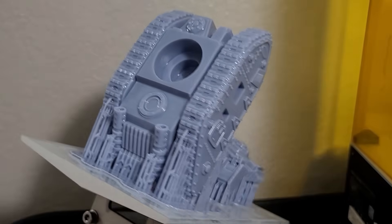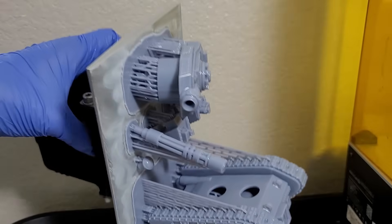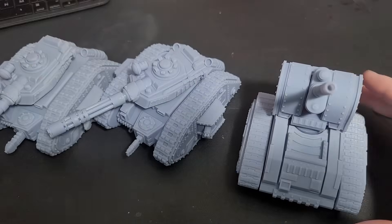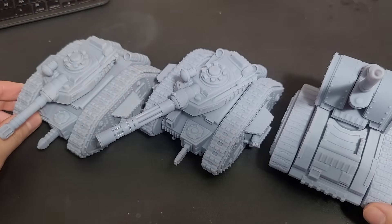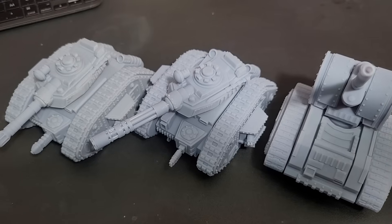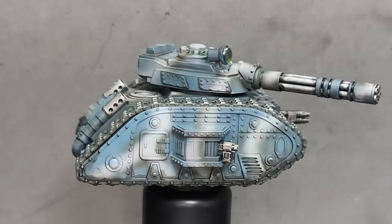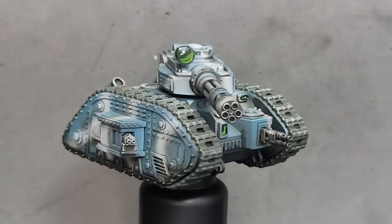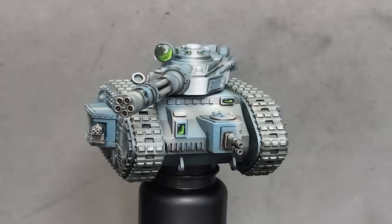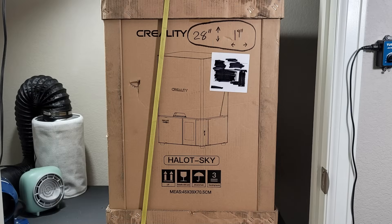I've had this machine for a few months now, and all the prints you've seen from my Patreon — such as this tank we're printing, putting together, and painting — have all been printed from this printer. I've done all my test printing and all my main printing on this machine. This has been the workhorse for the past four months, just non-stop printing. So we have some things to talk about — let's dive into the review and start from the beginning.